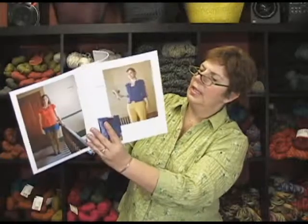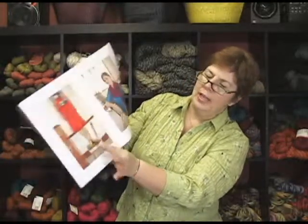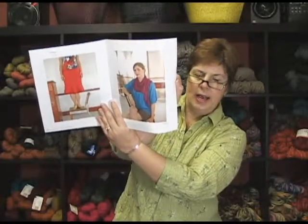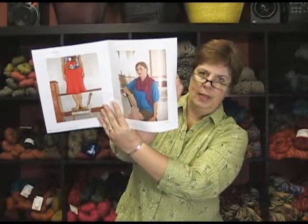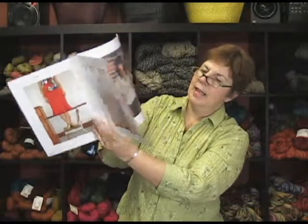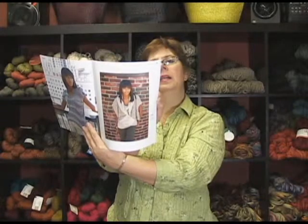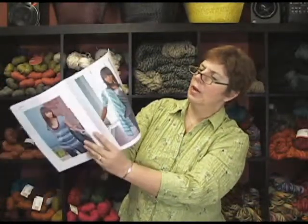You can see all the different designs. She's got a great skirt again with ruffles and a fabulous scarf that has some very interesting additions to it — kind of shaping and nice stuff. Most of the patterns use seduce and bonsai, which is a beautiful bamboo yarn. So you can see all the great designs.